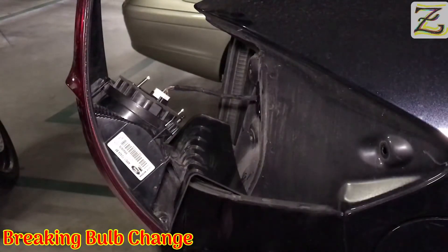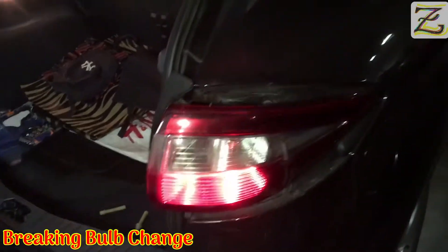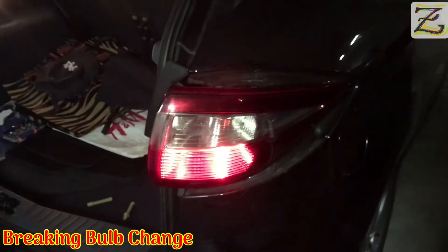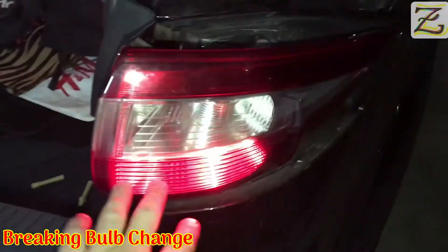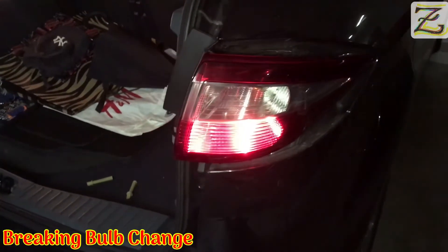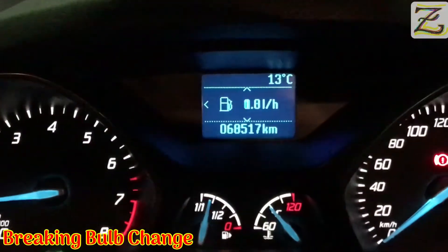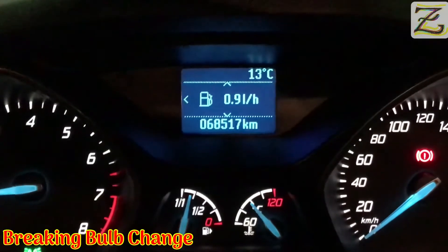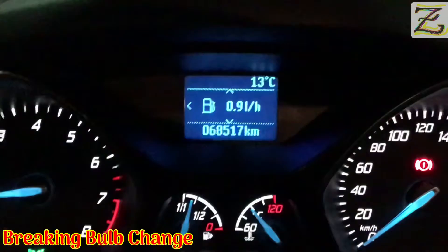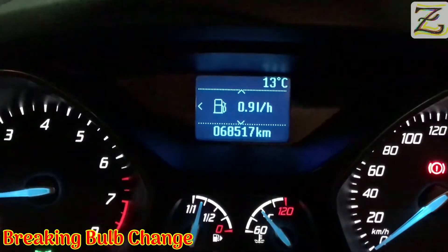Let's check the light bulb before we place the light system assembly back together. At the moment, the light here is only the position light — the normal lighting system. I haven't pressed the brakes. The other thing we're going to check is the computer. When I had the braking light damaged, it came out an alarm saying that the rear braking light was damaged.